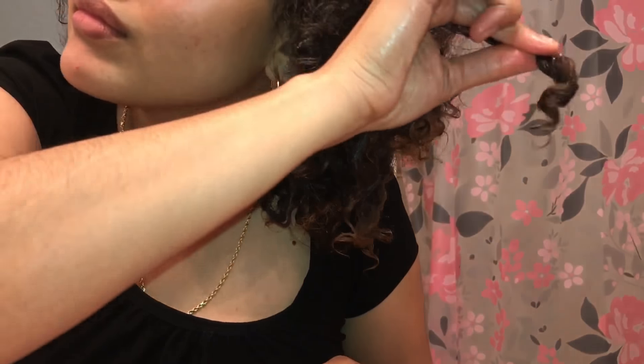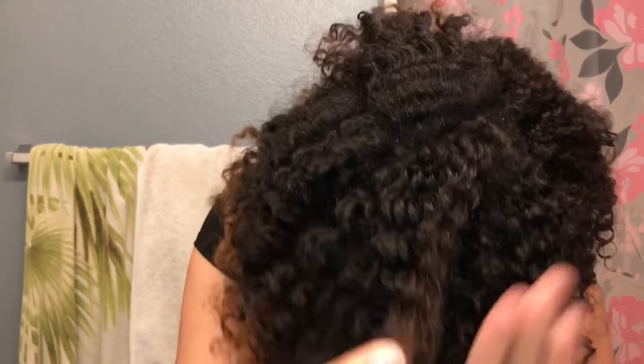All that white stuff in my hair — that is the product. I'm literally just going to repeat this process all throughout the rest of my hair. Wherever I find any frizzy ends or ends that are less defined, I am just going to finger coil them with water to add some extra definition.